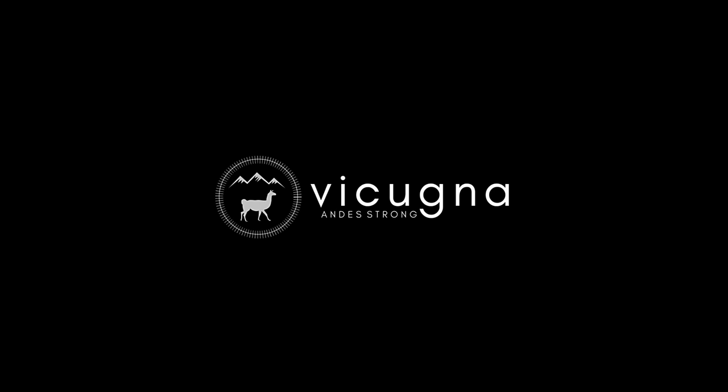Welcome to this video guide for the 1042 Vicuña Binoculars. I will explain what is inside the box and how you can enjoy the most of your binoculars. Let's get started.